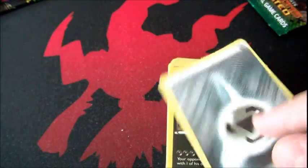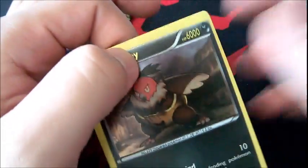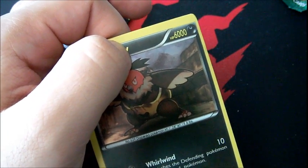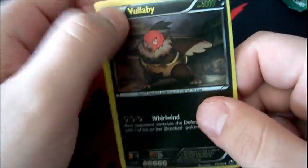Some of these weren't from Dragons Exalted at all. Volbeat definitely wasn't. Look at the retreat cost — they make fake cards with super high HP but then the retreat cost is unimaginably high too. The energy card is literally just an energy — don't use fake energies. I'm excited to see what's in this next pack.